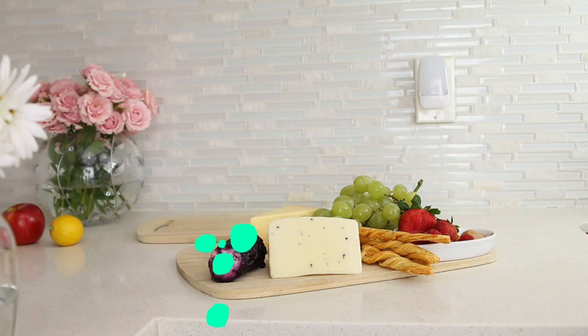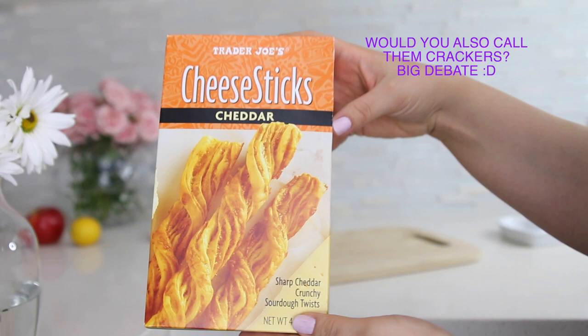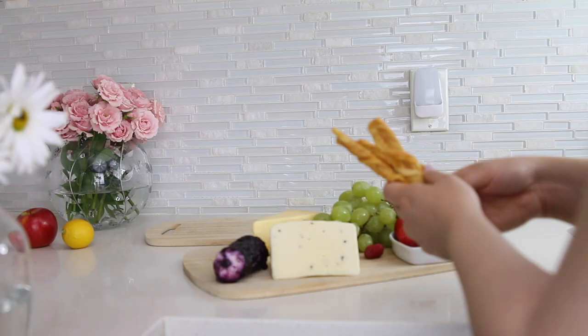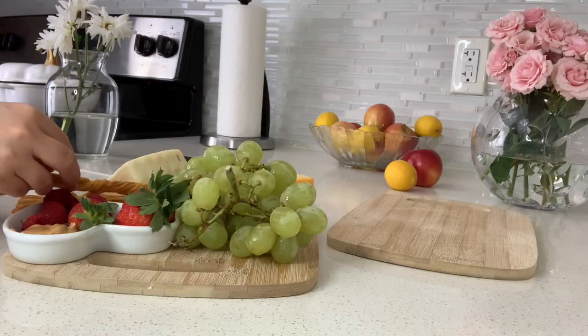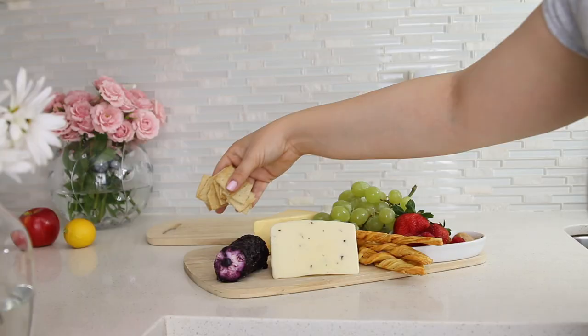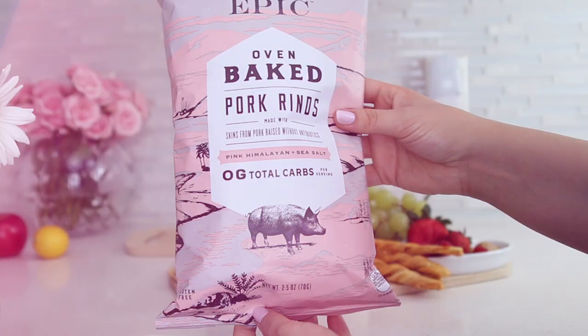Next you want to move on to crackers. These are cheese crackers that I found at Trader Joe's — they are absolutely incredible. I also added other crackers, and whichever crackers you have at home are going to work perfectly fine.